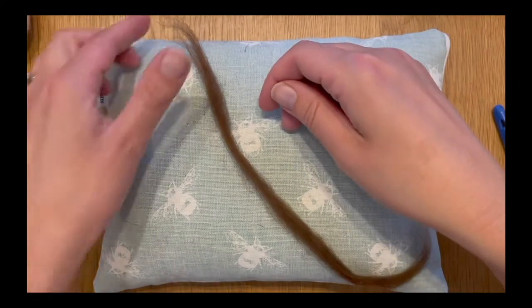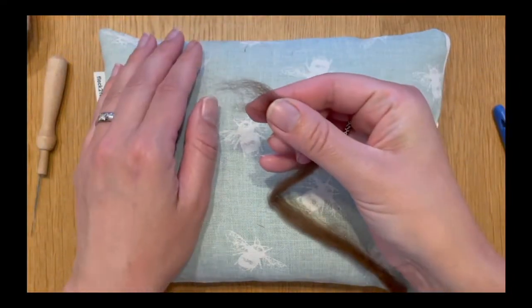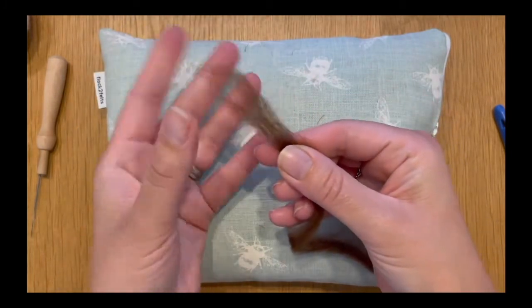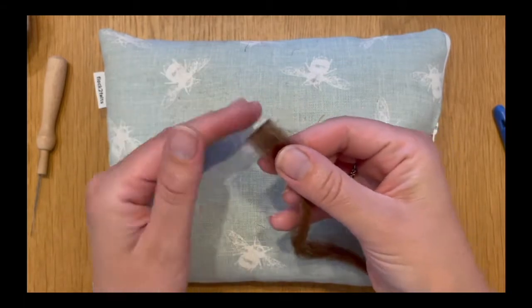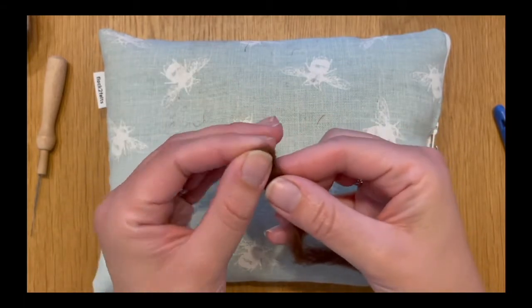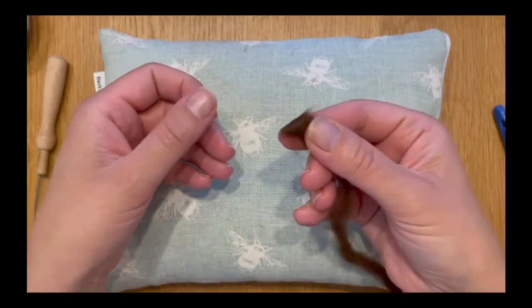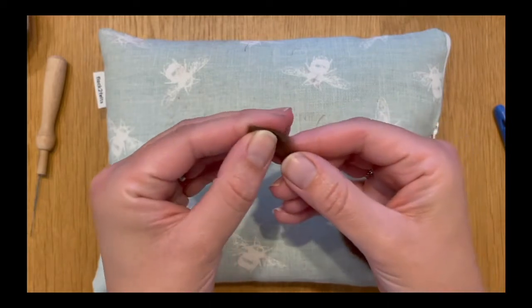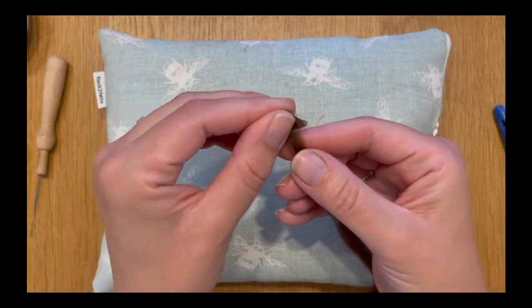We're going to use the same technique that I showed you in our masterclass earlier on. So we're going to hold the wool in our dominant hand and with our non-dominant we're going to fold the top over, then fold it to the right, then fold it down, and then fold it into that triangular shape that I showed you when we were making triangular noses for animals in the previous lessons.